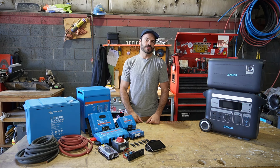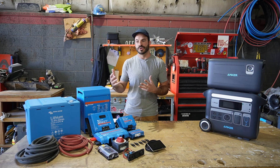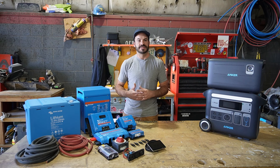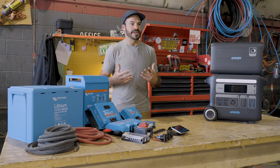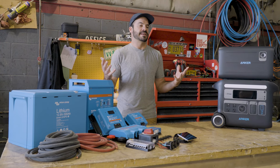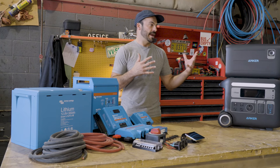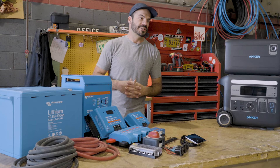I'm of the opinion that everybody has room in their life for some type of solar-powered system. Whether you're living off-grid or have a mobile shop or need power for the job site, there's something out there that's right for you. In today's video, we're going to be doing a direct head-to-head comparison between two systems that deliver the same features and see the pros and cons of each, which one might be best for your application.